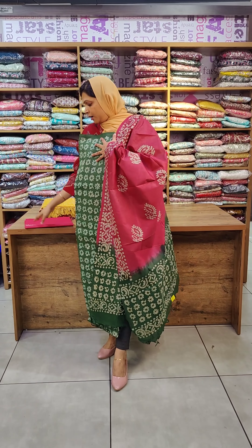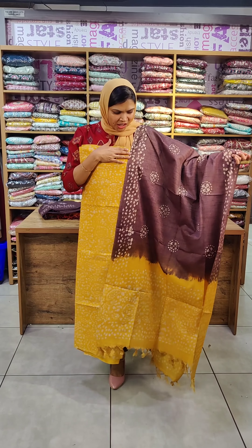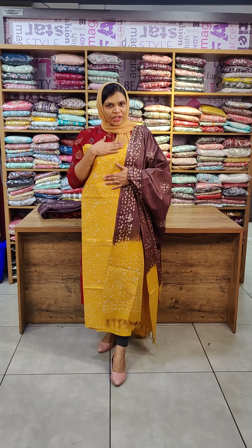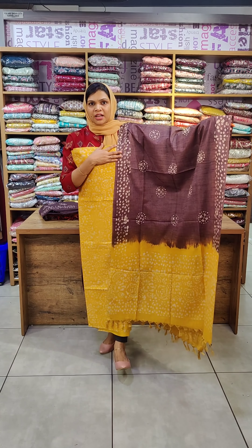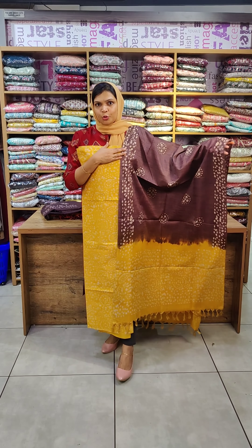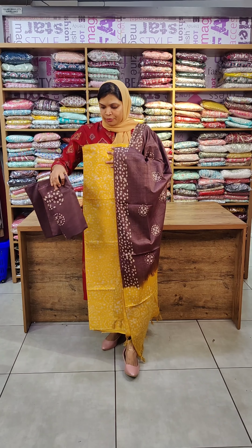The bottom is the same color. The top is yellow and dark coffee brown. The top is a yellow shade and double shaded. Dark coffee brown with yellow shade. The bottom is a dark coffee shade.